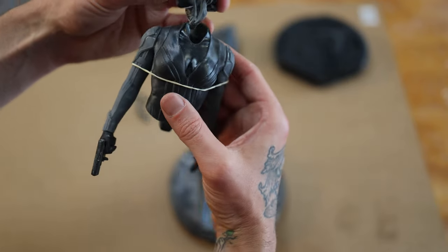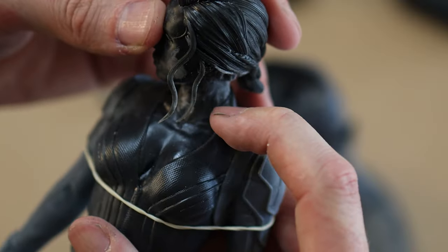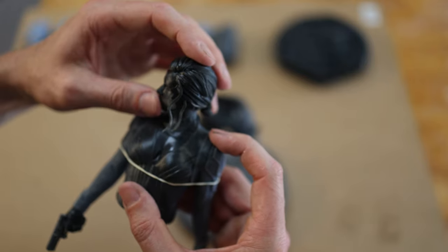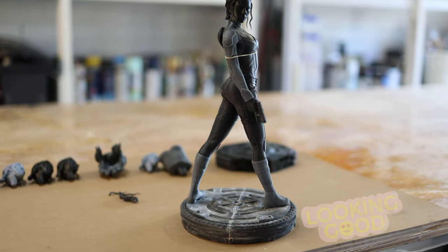The fit of the neck is fantastic — there's barely any seam along there, which is really nice. There's a little necklace which hides the join. And here she is all dry-fitted together.